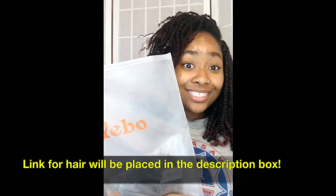Here's what you'll need: a wide tooth comb, hair ties, scissors, Eco Styling Gel, a water and oil spray mixture, rubber bands, and Yibo spring twist hair.